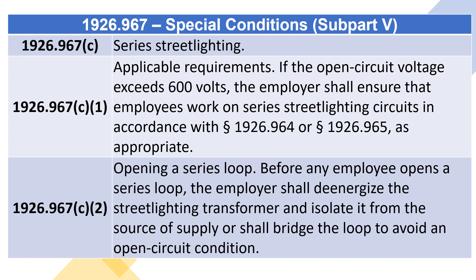1926.967(c) Series street lighting. 1926.967(c)(1) Applicable requirements: if the open circuit voltage exceeds 600 volts, the employer shall ensure that employees work on series street lighting circuits in accordance with section 1926.964 or section 1926.965, as appropriate.